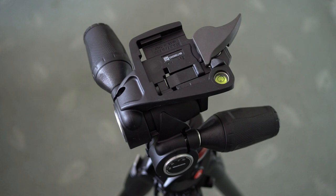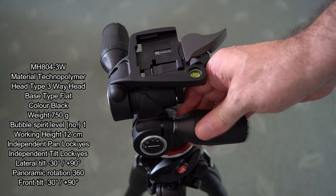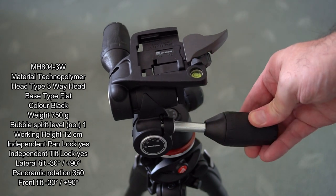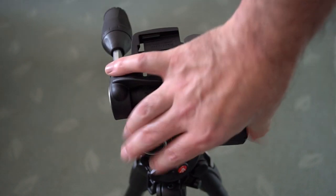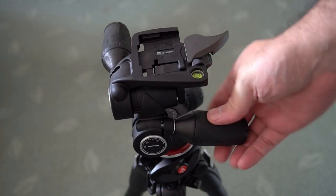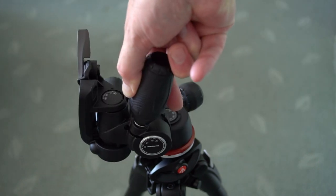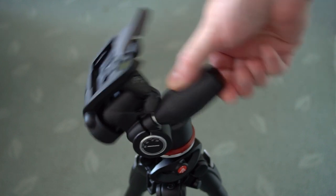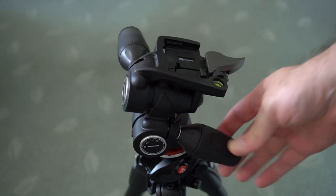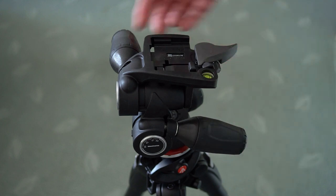I'll start off with the head because that's the most obvious place to start. This is quite interesting because it's a three-way head and it's made out of a material they're calling Technopolymer. It does seem to be quite solid — it doesn't feel fragile in any way. The handles and grips are very secure and firm, and they're also retractable, so you can push them out and pull them back in and operate this quite easily with the handles pushed in.